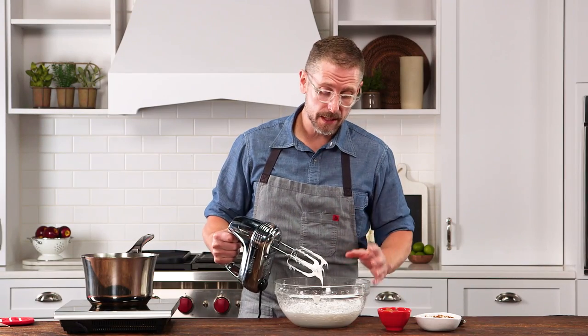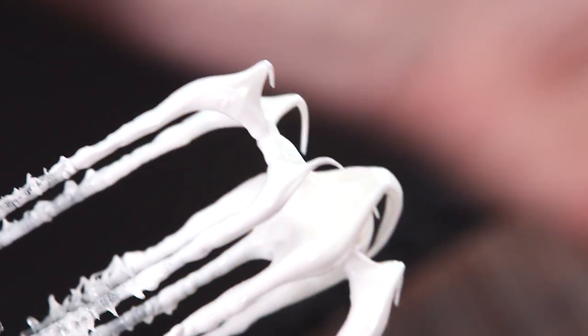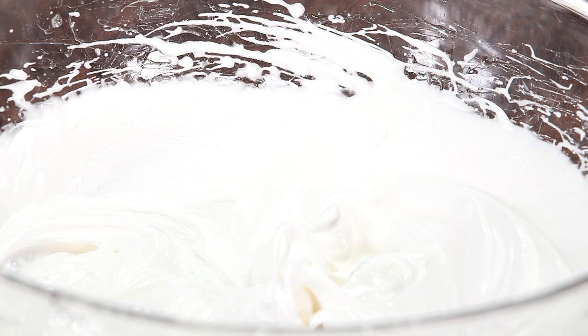We've been beating this for about five minutes. You can see that our sugar and corn syrup mixture is fully incorporated, and the mixture has taken on a very bright white, sticky kind of sheen to it.